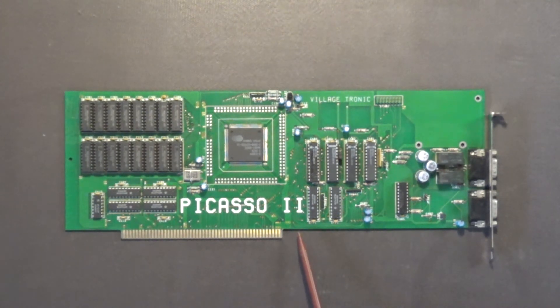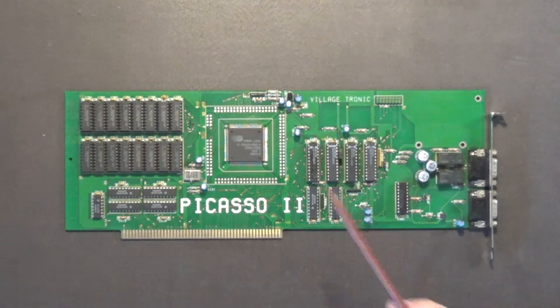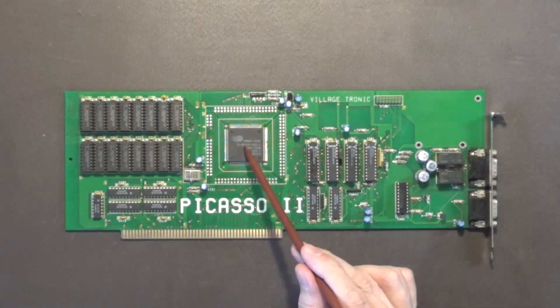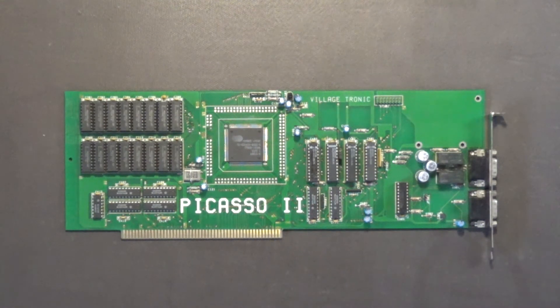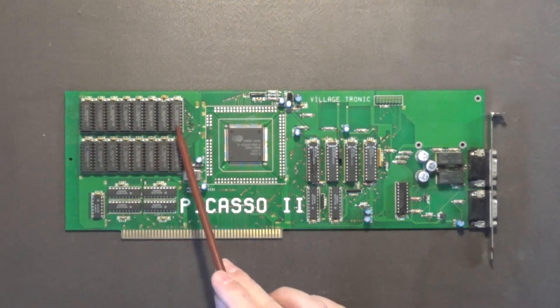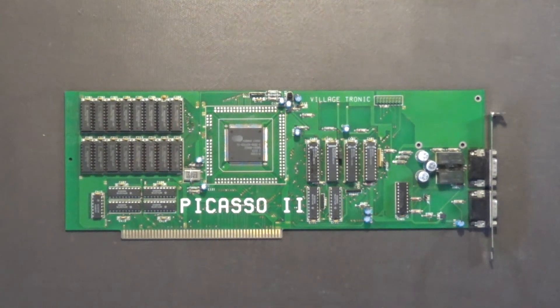The Picasso 2 board and GVP's Spectrum board graphics card both use the exact same main chip. So the other card I actually recommend besides the Picasso 2 for an Amiga 2000 computer is GVP's Spectrum board. Those boards work very well, and they both have the same chip and, I think, the same amount of memory — either one or two megabytes.